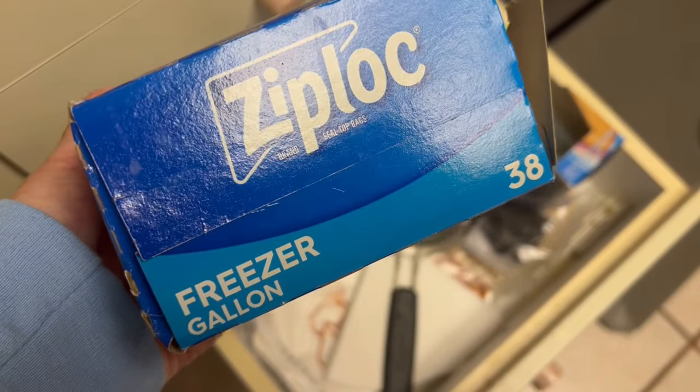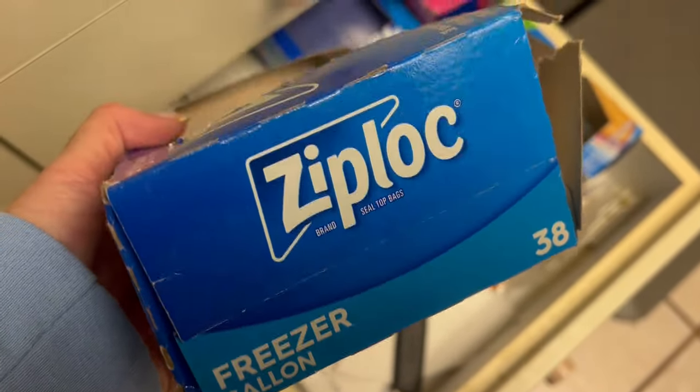You need one of these — a gallon size at least — and it's got to be the freezer one. The regular one probably won't hold up. Never tried it, but I doubt it would hold up.